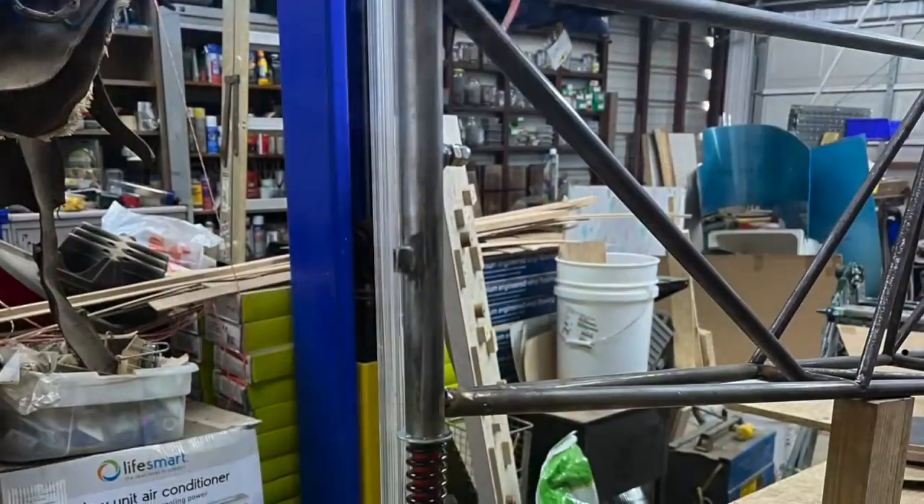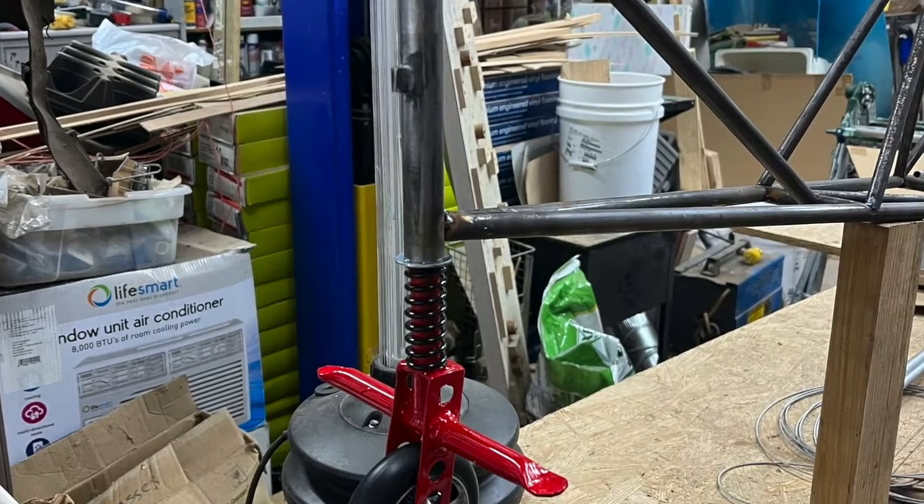Welcome to Adco Aviation. In the 12th video, I discussed the tail wheel and springs.